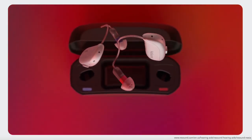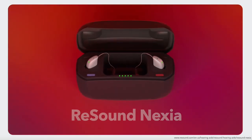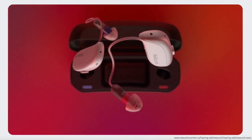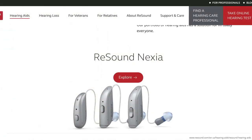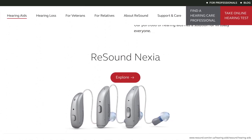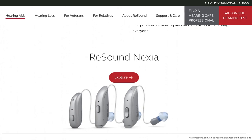ReSound has surprised us again with new groundbreaking technology: the ReSound Nexia. It offers new features and advances in wireless connectivity. In this video we'll discuss not one, but four new hearing aid models. Let's explore the amazing technology behind these new hearing aids.